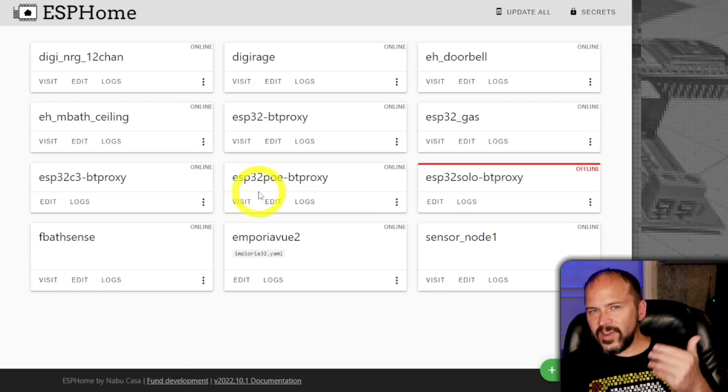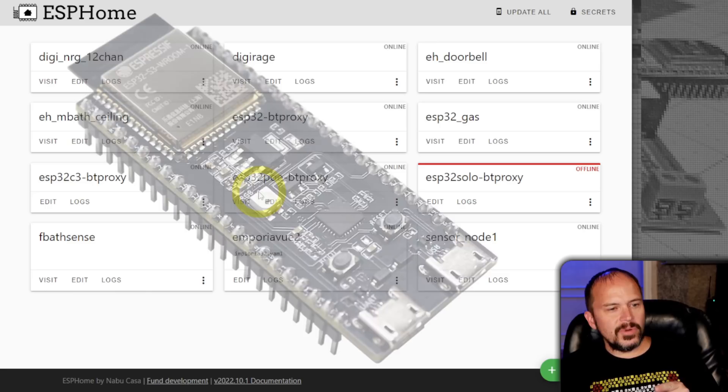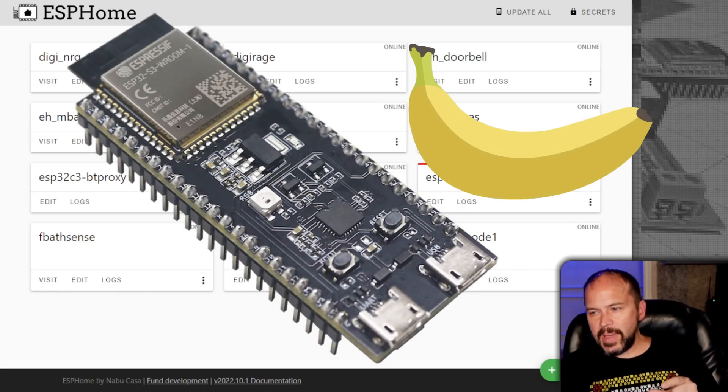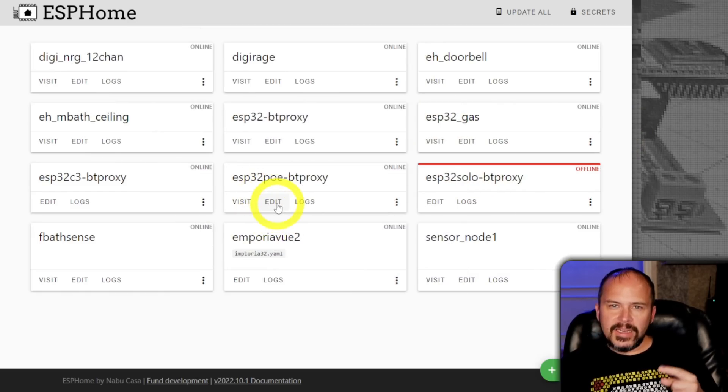I have an ESP32 power over Ethernet — kind of one flavor of all, almost. One I haven't done yet, and I don't know if you can do it just yet, is the ESP32S3 chip. That's the big, powerful chip with a lot of processing power, but I need to dig into whether ESP Home fully supports that chip.